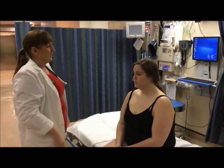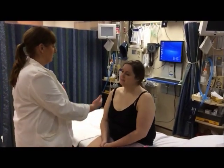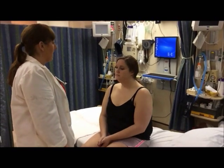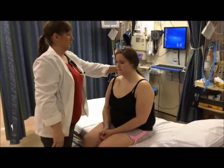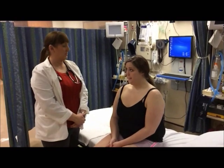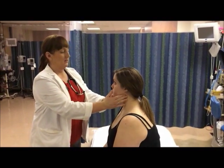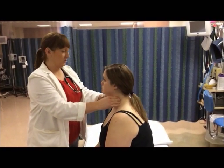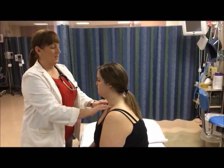Amy, I'm going to have you perform a series of range of motion exercises. I'm going to have you put your ear to your shoulder, now the other ear, bring your chin to your chest, extend your head backwards, and shrug your shoulders. Now we're going to repeat these with a little resistance to each one. Now I'm going to palpate the lymph nodes, beginning with the preauricular, postauricular, occipital, tonsillar, submandibular, submental, superficial cervical chain, deep cervical, posterior cervical, and supraclavicular.